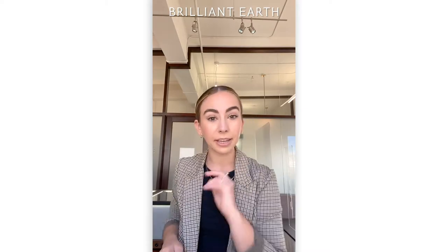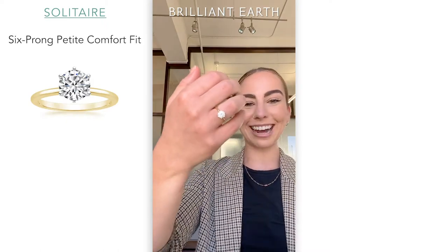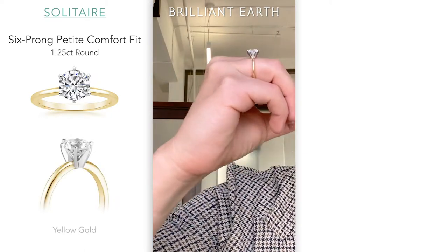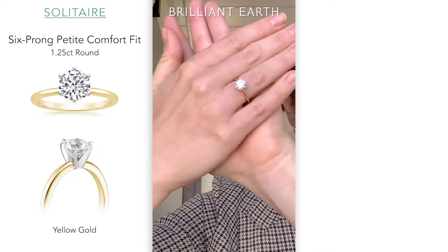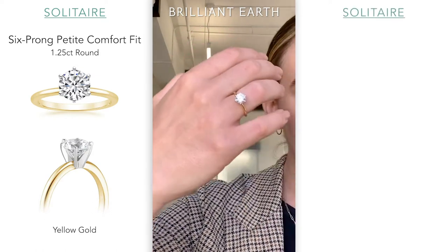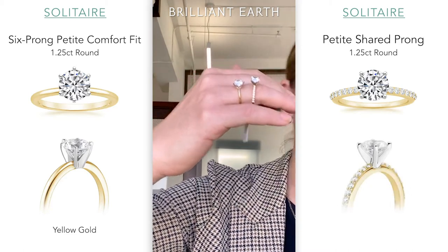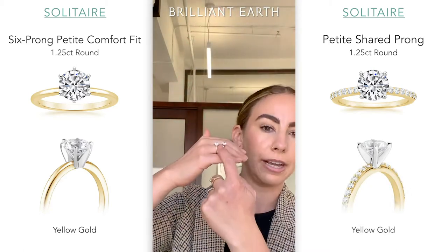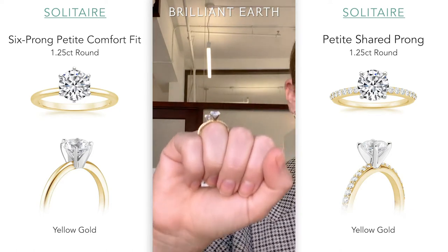I'm going to switch it up a little bit and do some engagement rings. I have a diamond band engagement ring and a plain band engagement ring in yellow gold, so we can compare how those two look next to one another. This is our six-prong petite comfort frame — super, super classic six prongs. It's going to have a white gold head, meaning the prongs are white gold and the shank or band is yellow gold. I'll compare it to the petite shared prong in yellow gold, which also has a white gold head but has diamonds on the band. You'll see it looks a different shade — you get a lot more yellow when it's a plain metal band. You can see the yellow more when you get that profile view.